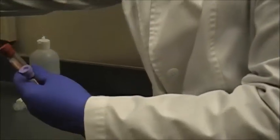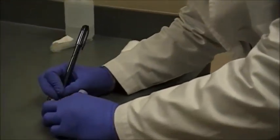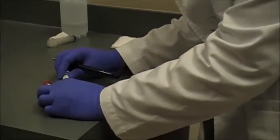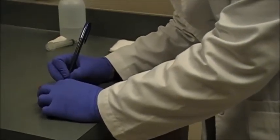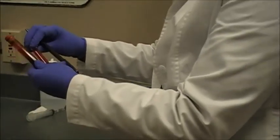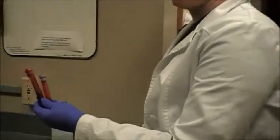So now I've got my red top and purple top. I'll label these with the patient's name. Then I'm going to let these clot for a few minutes before I centrifuge them to get the serum and plasma. I'm just going to set these on the counter and they can clot for about 20 minutes.